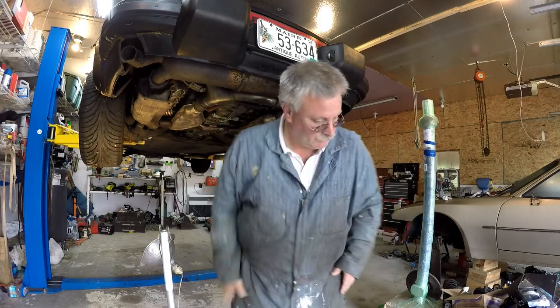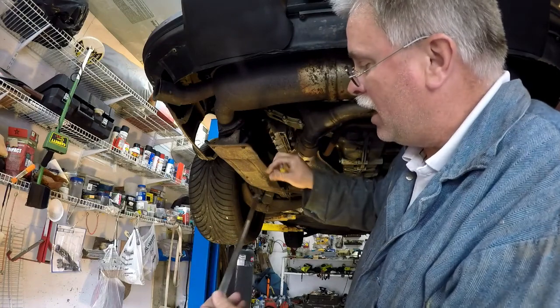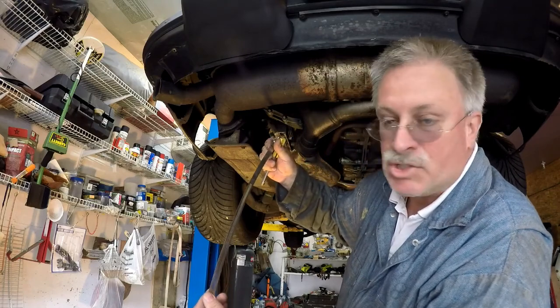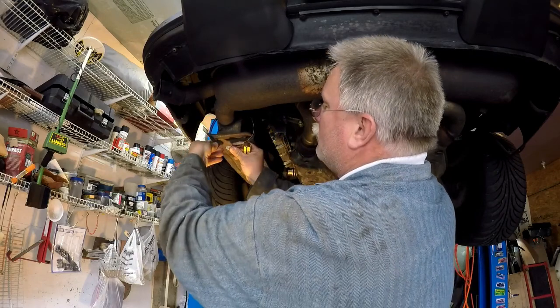You can find large size stainless steel hose clamps on eBay — I don't know, six, eight, ten dollars. Pick one up and wrap it around.